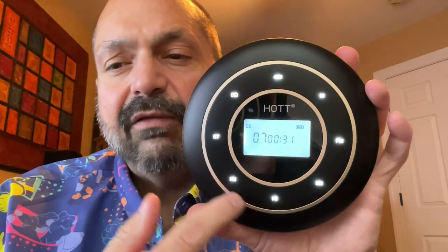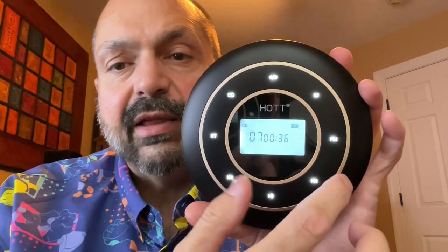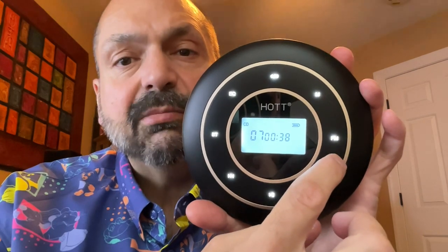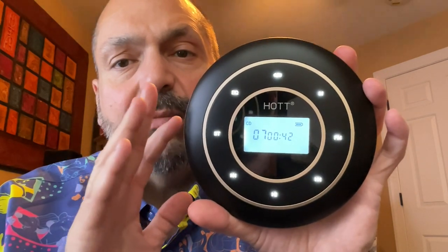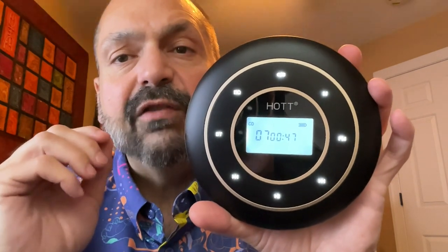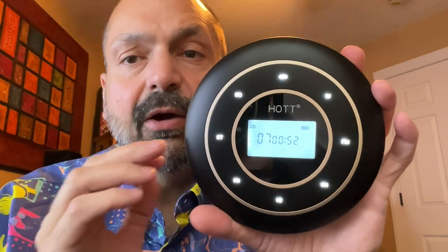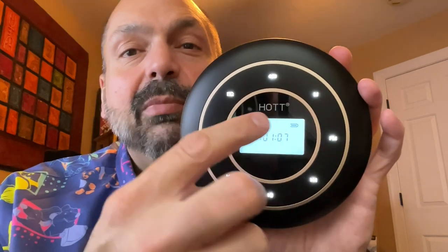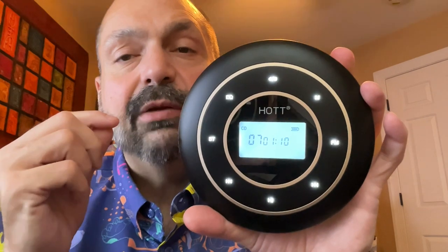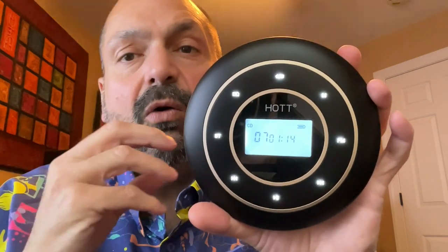Down here we have play, pause, and track controls on either side of that. We have an FM transmitter. This will transmit the audio from the Hot C105 to one of five preset stations, so you'll have to find one that hopefully is clear in your area. We have the M button. I don't know what the M stands for, but what it does is control repeat one track, repeat all tracks, shuffle play, or off.